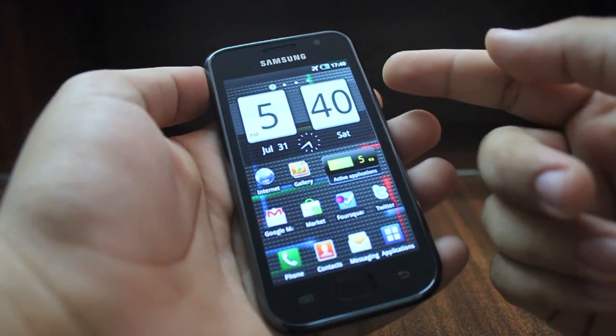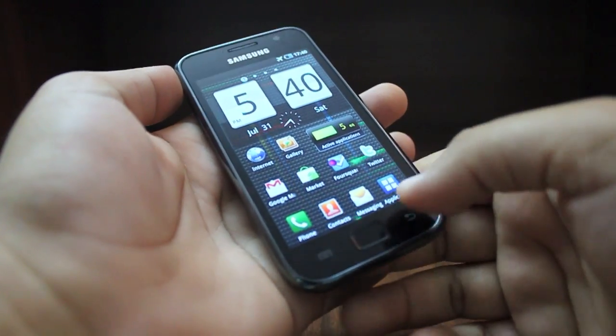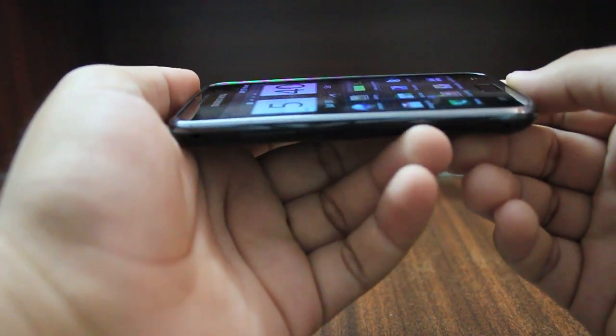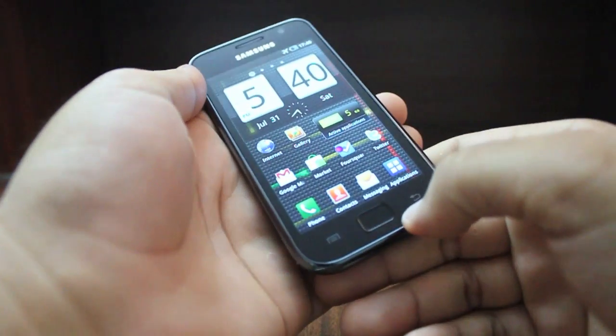One of the reasons for this is the gorgeous Super AMOLED display that Samsung has put in this device. Because this is Super AMOLED, they've been able to remove additional layers from the screen which were required in a touch device earlier, and that is one of the reasons why this is so incredibly thin.